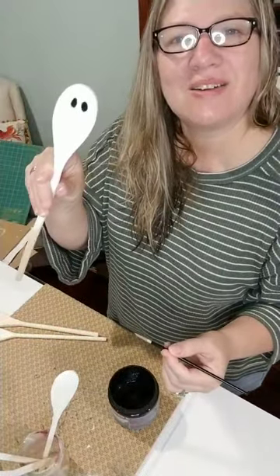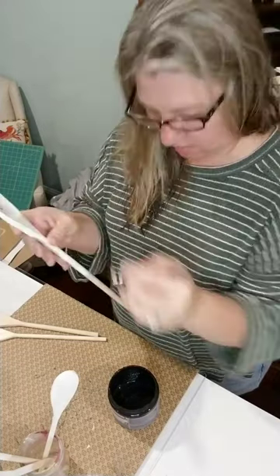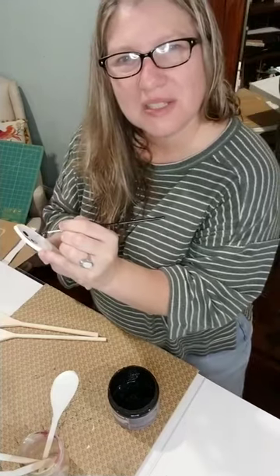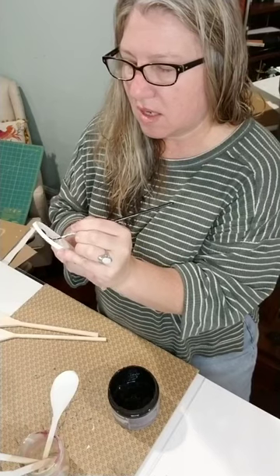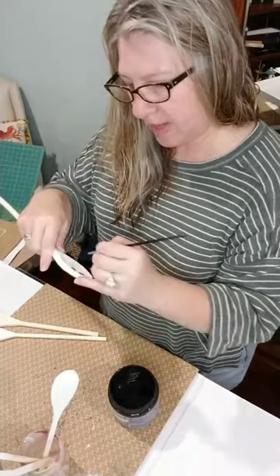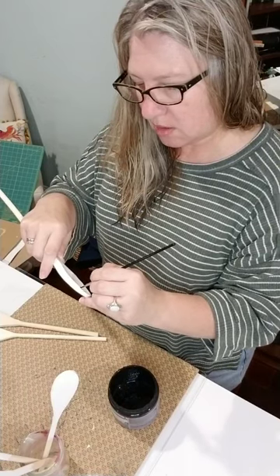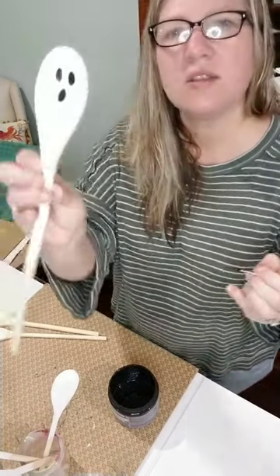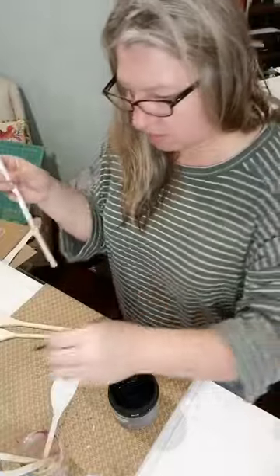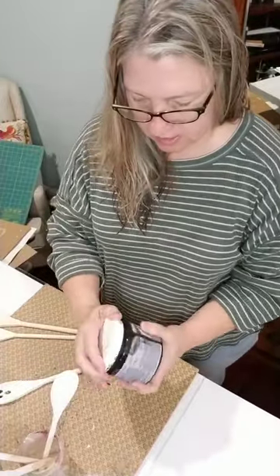You can even dig your spoons out of your own drawer and use some you already have. They say you're not really supposed to use wooden utensils anyway because the wood absorbs germs — I think bamboo might be okay — but I love a wooden spoon and I just disinfect mine as best I can. So there you go — just a simple little ghosty face, nothing fancy. Now I'm going to dry it quickly.